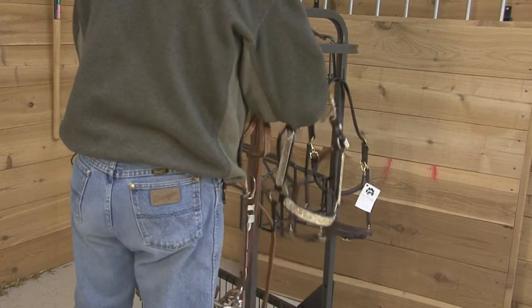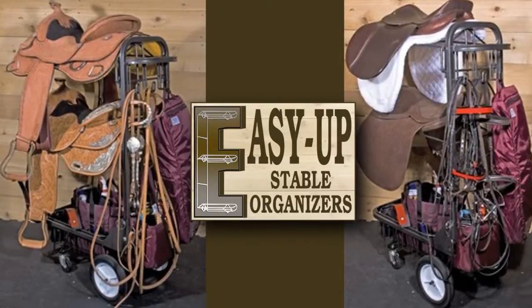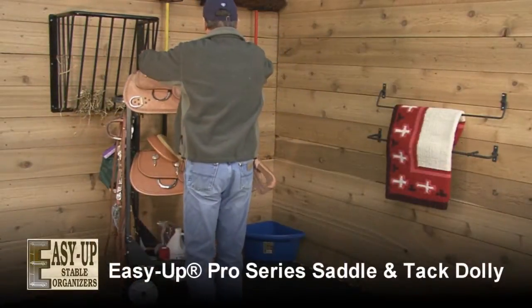This is a great way to keep all your tack organized and accessible. Designed with advice from professionals who demand convenience and durability, this is the toughest tack dolly ever built.